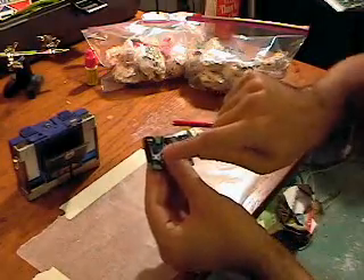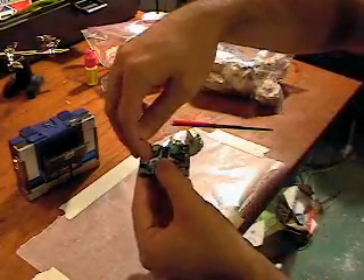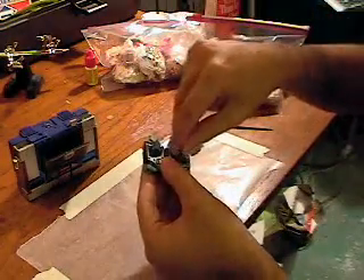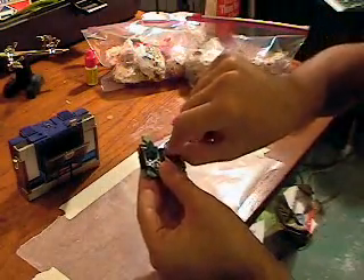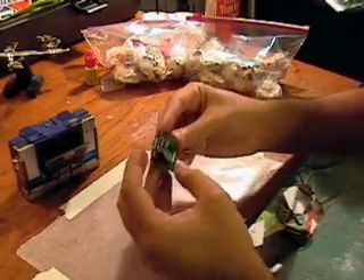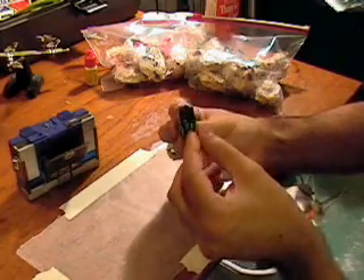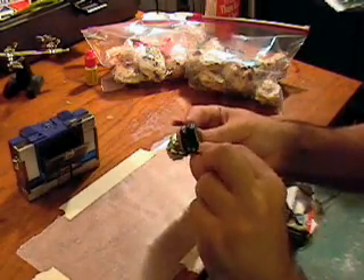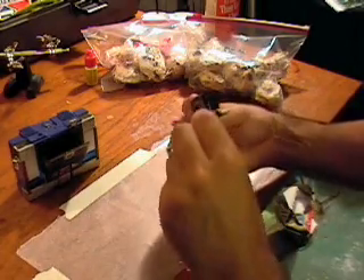To transform him, you reach underneath the base of the head and push out so that each of the sections of the head fold out. Then you sandwich them together and reach to the back and pull out the two little nubs there that pull out to make the little tail, and then you flip out each of the little fins that he has.